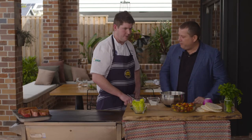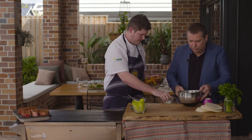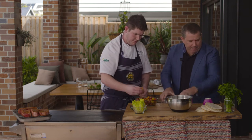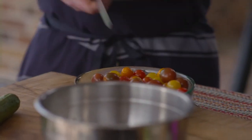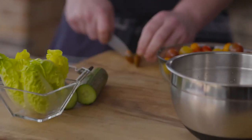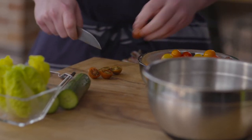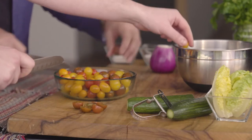Next step — cutting some veggies. We've got these beautiful little heirloom tomatoes that we'll just cut up depending on the size of them. I like to leave some whole. When we've got really small ones like this, we'll just pop them straight into the pickle brine. Then some of the bigger ones, I like to cut them into different shapes — rounds, halves, whatever we feel like. It adds some different texture and dynamic to the salad.